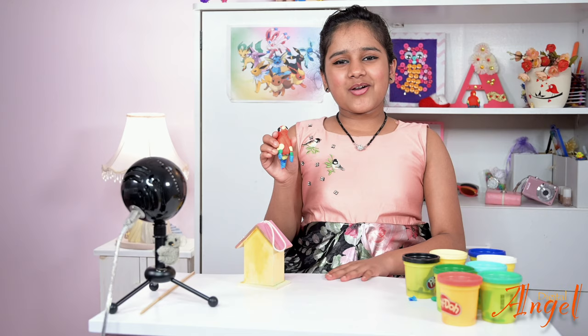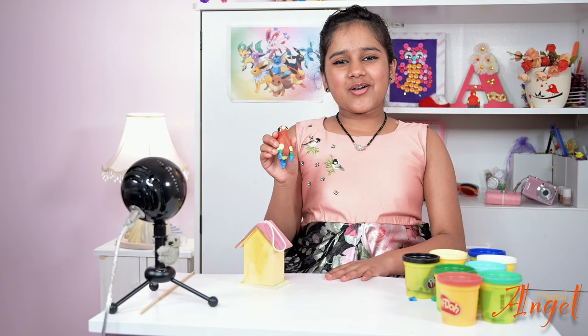Hope you enjoyed my video! Thanks for watching, and don't forget to like and subscribe. Bye, see you next time!